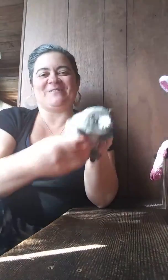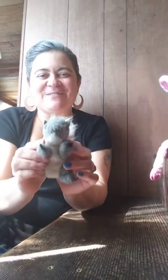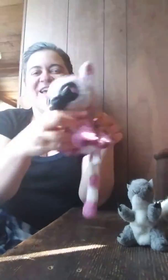Gray squirrel, gray squirrel, shake your bushy tail. Gray squirrel, gray squirrel, shake your bushy tail. Wrinkle up your nose, put a nut between your toes, and shake your bushy tail.